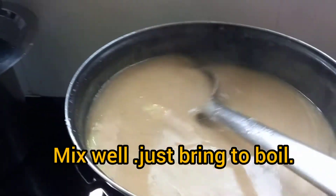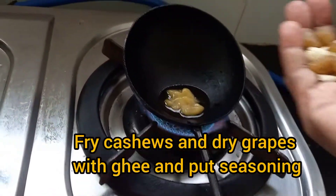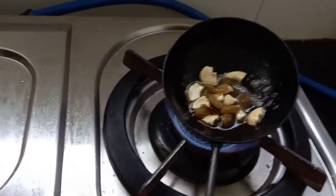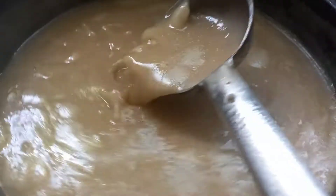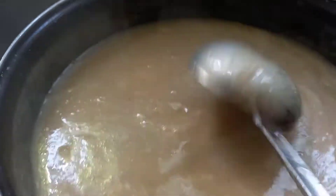After adding, we should boil only a little. Then, as a finishing, we are putting fried dry grapes and cashew nuts with ghee. Put them at the top of the Payasam.